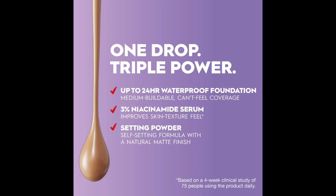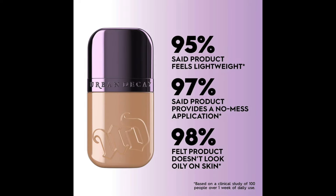Just a few details about the foundation: this is the Urban Decay Face Bond Self-Setting Waterproof Foundation. It comes in 40 shades. It's a lightweight waterproof foundation with the skincare benefits of a serum and a self-setting powder for blurring effect, in a medium coverage matte finish. It has 3% niacinamide, clinically tested to improve skin texture and feel after four weeks. 95% of users said it feels lightweight, 97% said it provides a no-miss application, and 98% said it doesn't look oily. This is formulated for normal, combination, and oily skin — not dry skin, which I have.